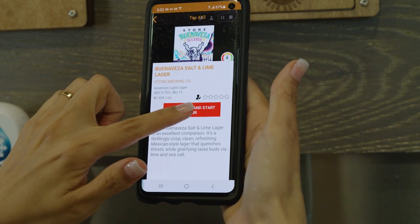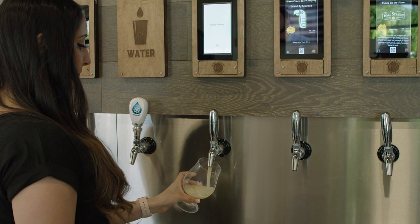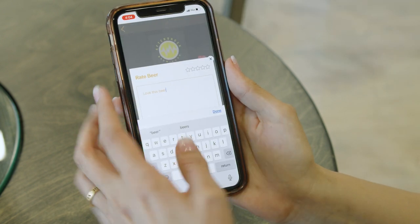For touch-free pouring, you can digitally select a size and start the pour using just your phone. Search for your favourite beverages, add new items to your wishlist, and leave ratings and feedback for the operators.